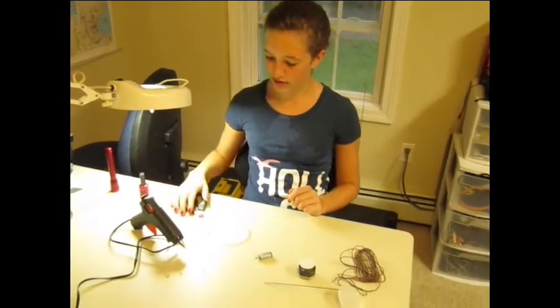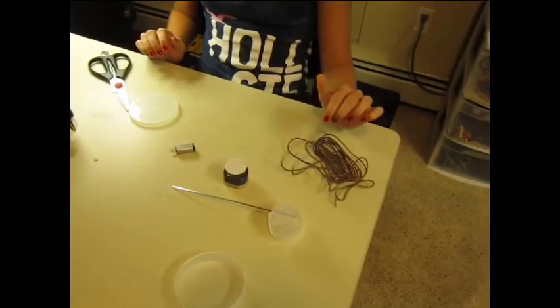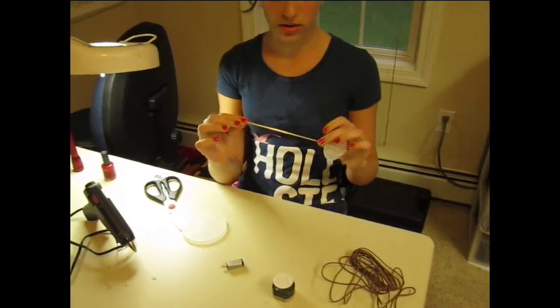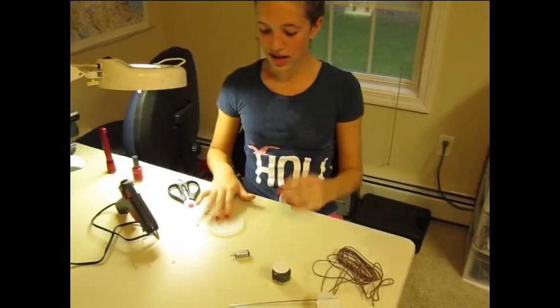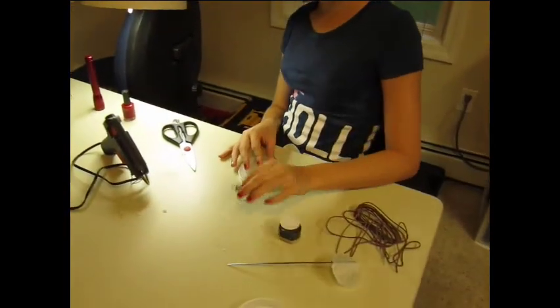Hi, we're going to be making an anemometer because there's a big storm coming and we want to know how fast the wind is going. You'll need scissors, a hot glue gun, some wire, a metal rod or a wooden skewer, a piece of round plastic, and a little motor.